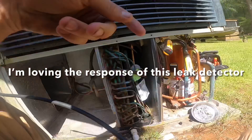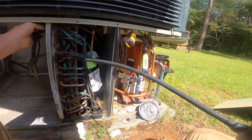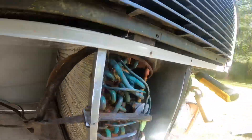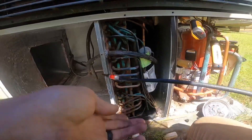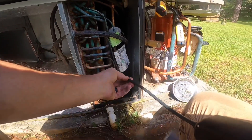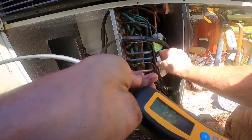This is going to require a little bit of additional work because there is another power wire up here — this power wire and this thermostat wire. This one is going through a Romex connector, but the one up top is not.